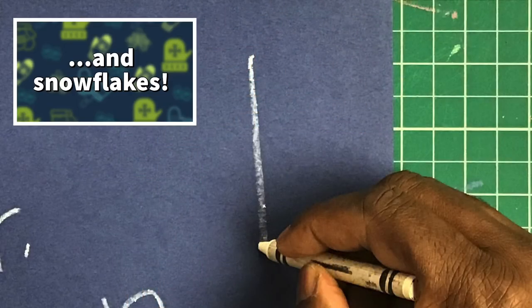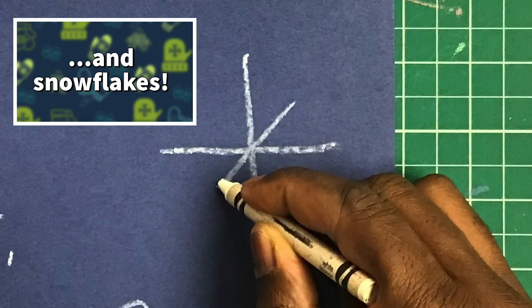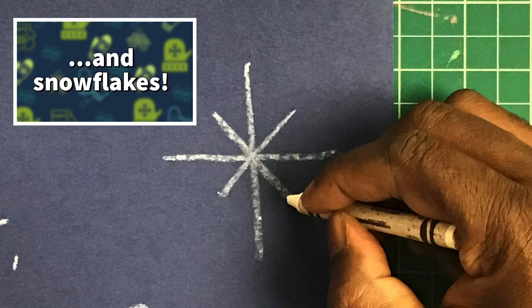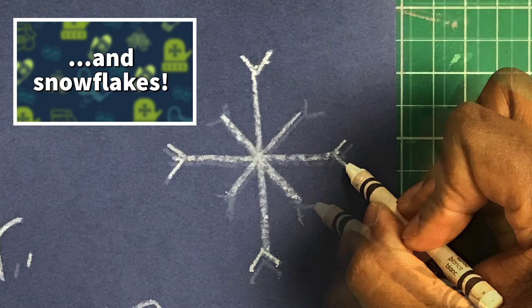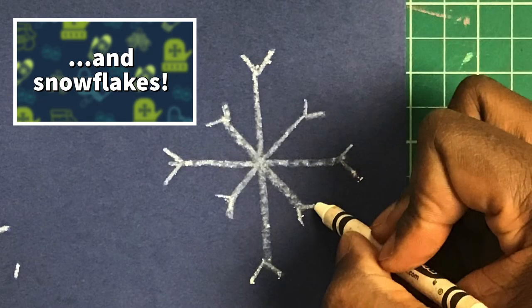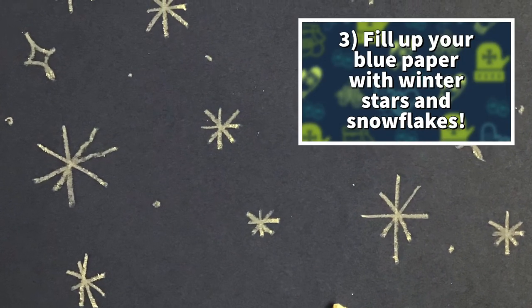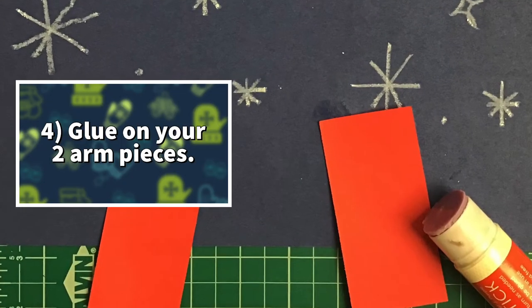And even simple snowflakes. Now flip over your blue paper and fill it up with winter stars and snowflakes.